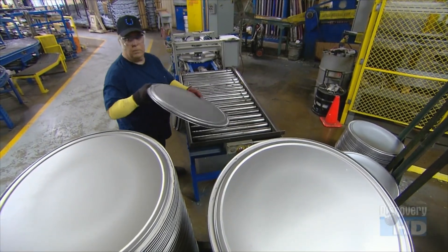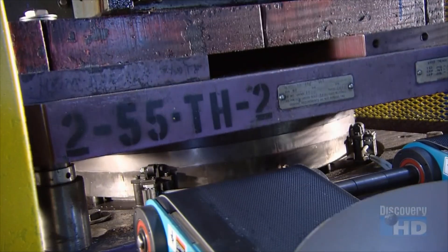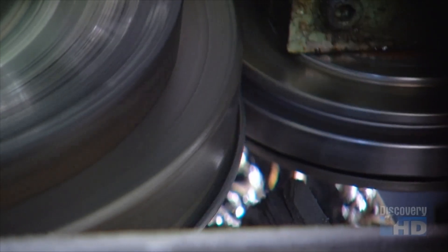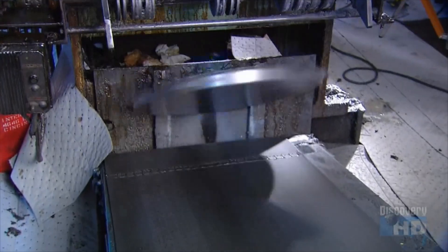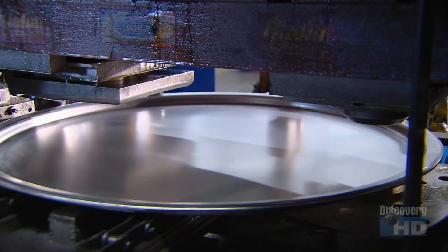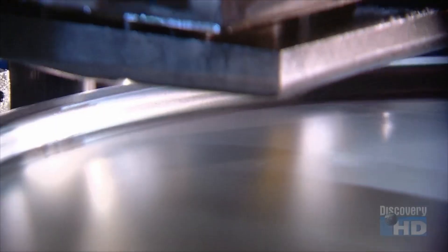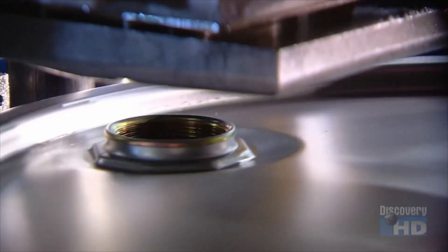They stack up the drum bottoms. Meanwhile, another punch press shapes steel discs into tops for the drums. Rollers turn up the outer edge to a precise measurement. Next, steel fittings tumble down a vibratory conveyor to a machine that simultaneously punches threaded openings in the tops and inserts the fittings. One hole is for opening and closing the drum, while the other is to vent.